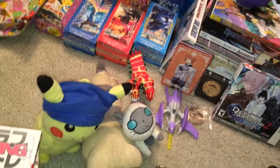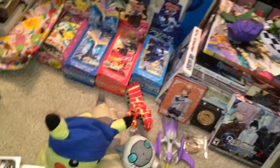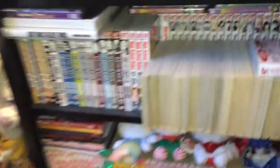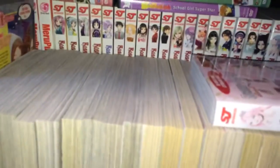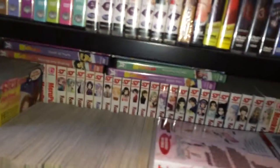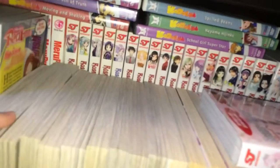Before I show you the actual volume I'm holding right now, I'm going to show you this instead. This is the reason why — I really do not want to take them out. Sorry Pikachu — I stepped on my poor Pikachu.